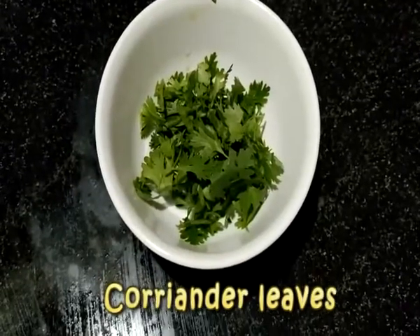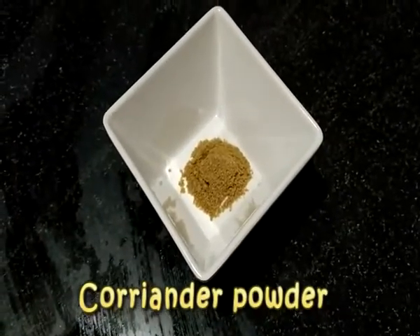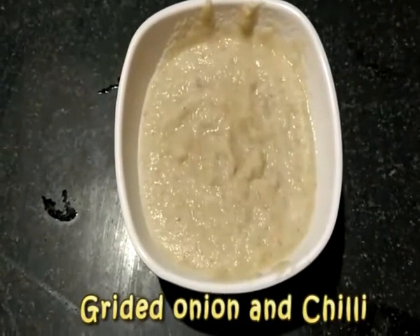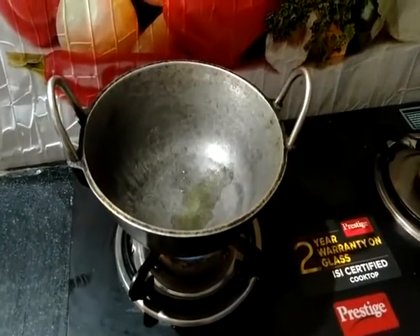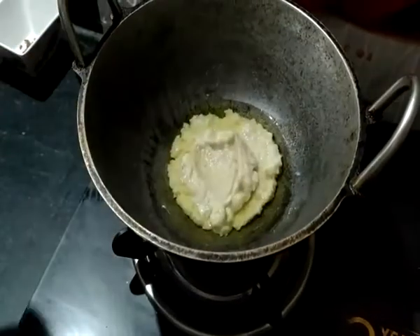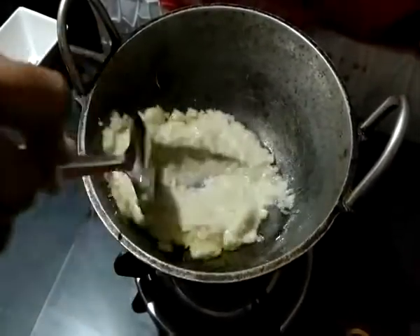You have to take coriander leaves. Put the coriander leaves and the garam masala. Add 3 pieces of paste in the oil, then add a little oil. Add the paste in the oil and add the color in the oil.